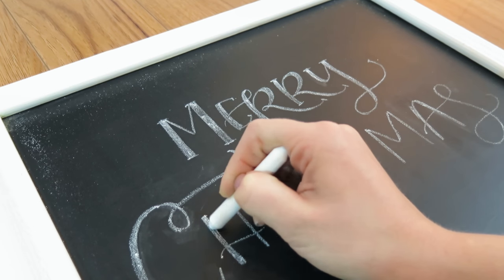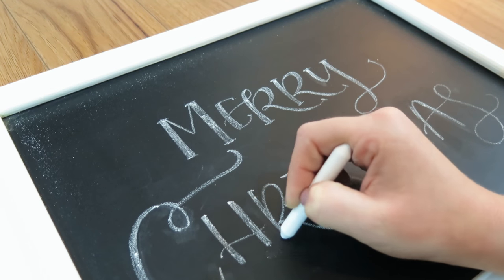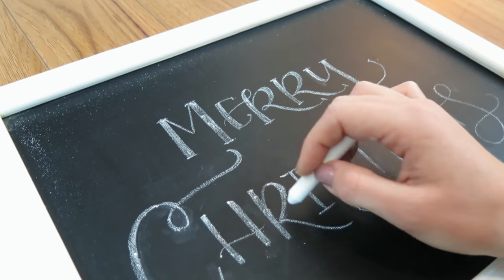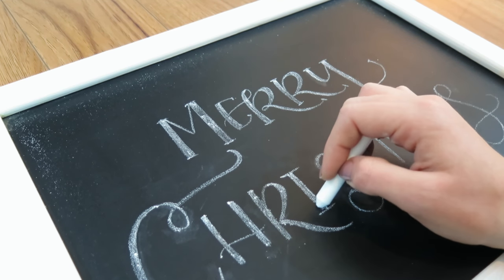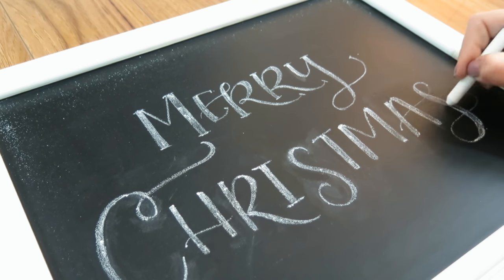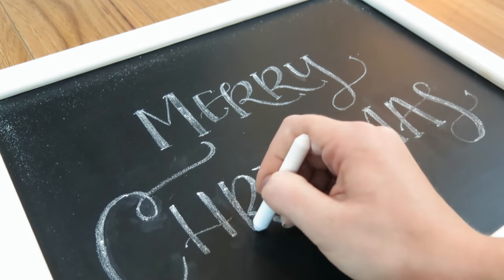I am just going in now that I've got Christmas down in the style of lettering that I want, and I'm thickening my downstrokes — very simple. And I am going to be adding serifs to this word as well. I just think it's so fun and whimsical.